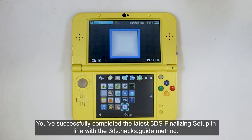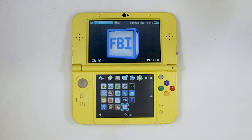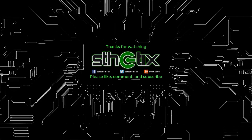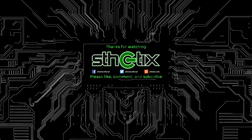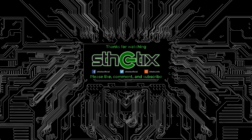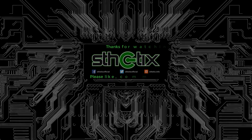You have successfully completed the latest 3DS finalizing setup in line with the 3DS.hacks.guide method. Thanks for watching and see you in the next video. Bye.